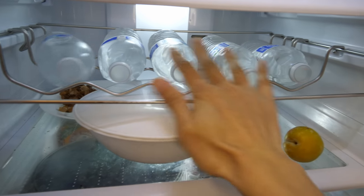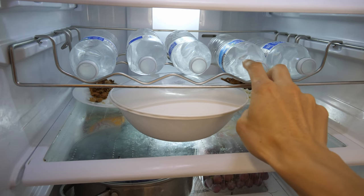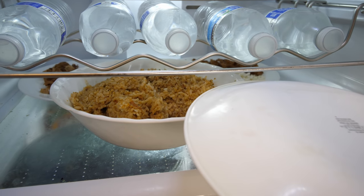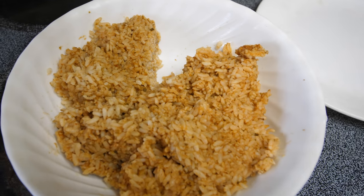In my fridge it's pretty barren. I have some water bottles that have been sitting here for maybe like a year — I never drink these, they just sit there. Over here I have some pre-prepared rice. This rice doesn't really need a recipe or anything. It's one cup of rice and one cup of steel cut oats just to add a little bit more fiber rather than just white rice, because whenever you eat white rice it becomes basically sugar in your blood.